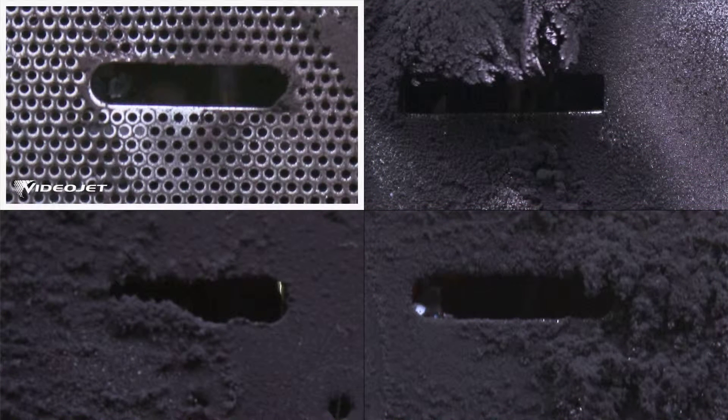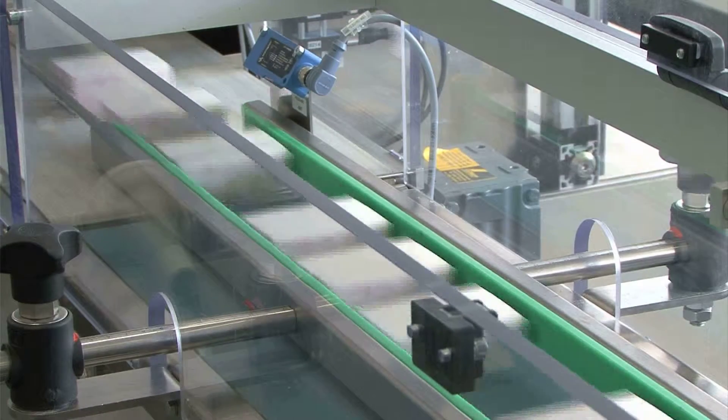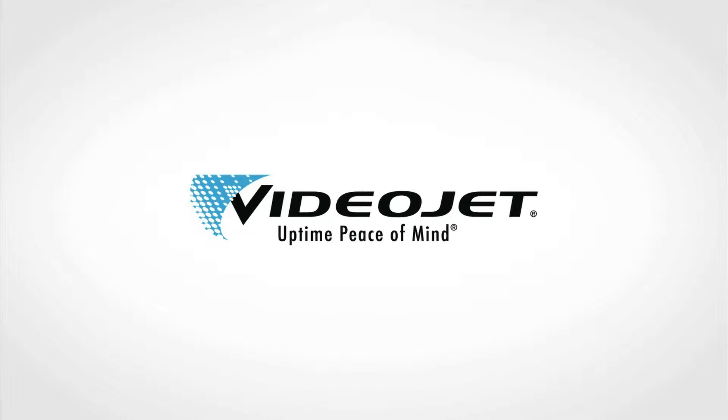By contrast, the Videojet CleanFlow printhead is once again the cleanest. So what would you rather have on your production line? Choose Videojet CleanFlow for less cleaning and more uptime.